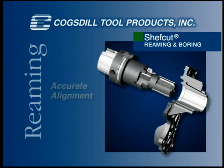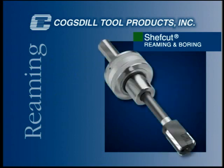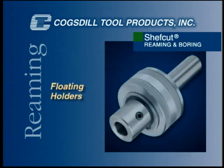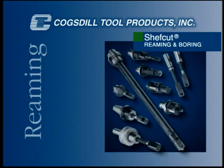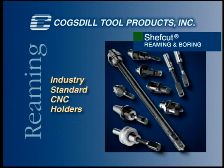ChefCut reaming or boring requires accurate alignment of machine spindle to work piece. Cogsdill offers a variety of tool holders designed for maximum trouble-free ChefCut tool performance: floating holders for turning type applications, and adjustable holders with all types of machine spindle connections. ChefCut tools can also be used in any industry standard precision CNC tool holder.